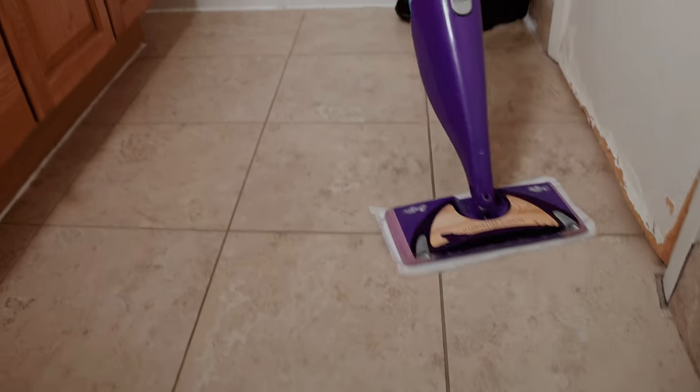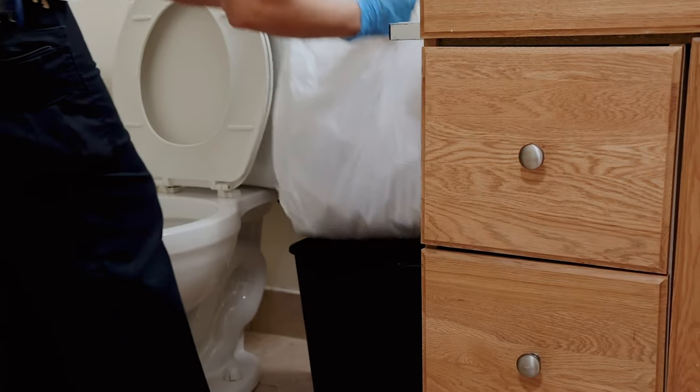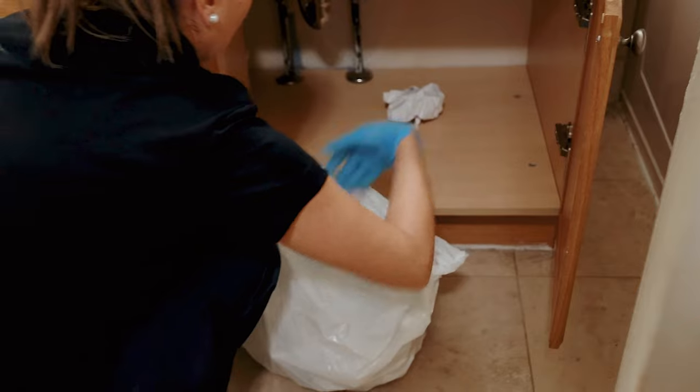It's time for the floors. Use your mop to sweep through every corner, especially behind the toilet, ensuring you leave no spot untouched. Make sure there are no items or trash left behind. Take the garbage bag, seal it, and dispose of it in the closest bin to your unit.